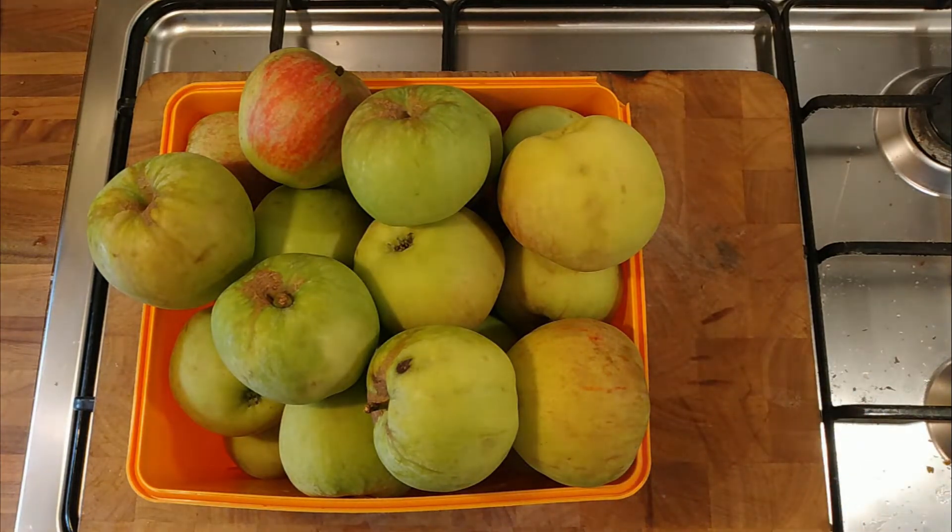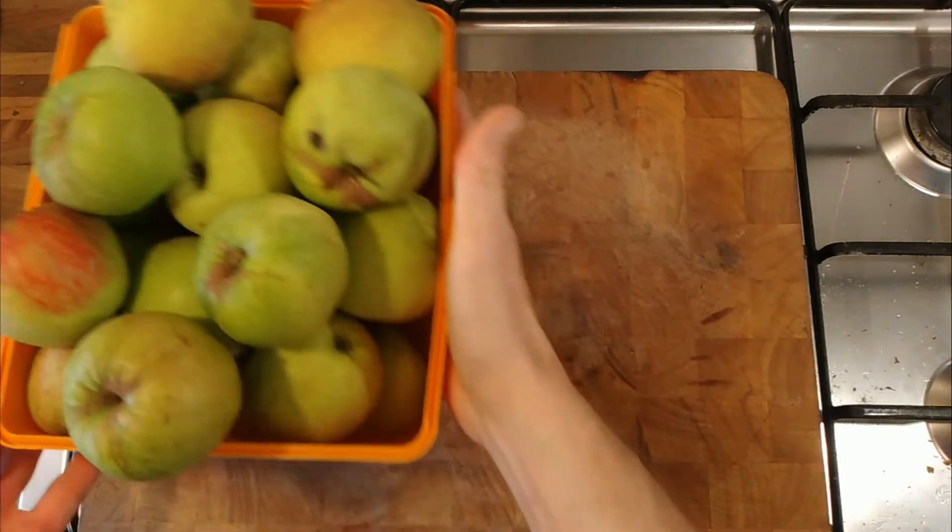I think most of the pectin comes from the actual flesh rather than the skin or the cores, but I'm just quite curious because normally if you're going to peel an apple, you throw away the skins and the core. And if we can extract some pectin from that, it kind of cuts down on the waste.